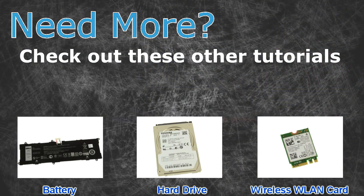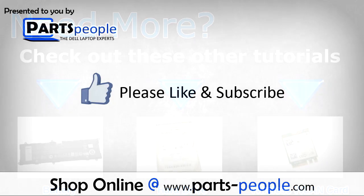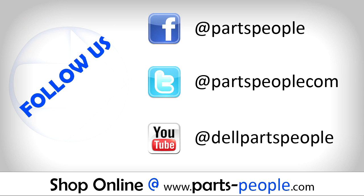Need more? Check out these other tutorials: for batteries, click here; for hard drives, click here; for wireless cards, click here. Check the video description below for links to written tutorials and replacement parts.